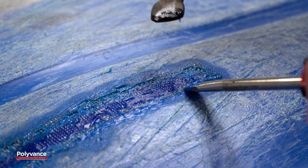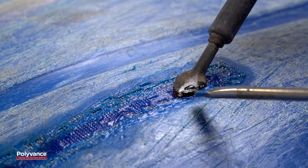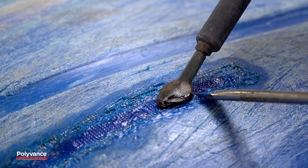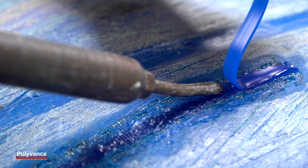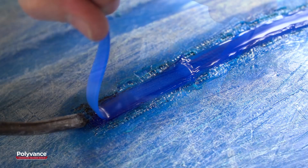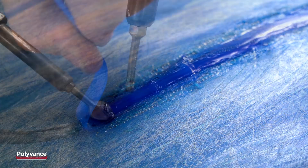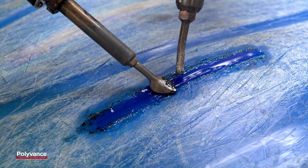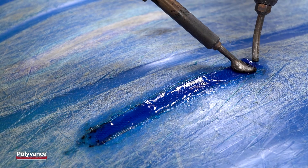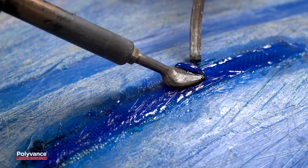There may be some spots where the mesh didn't get embedded well. You can use the airless plastic welder to heat these spots and then press the mesh in. Lay another pass of welding rod on top of the reinforcing mesh. Make another even stroke with the airless plastic welder to smooth the weld.